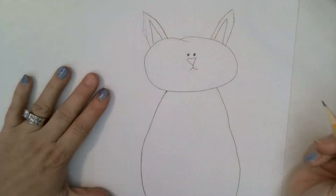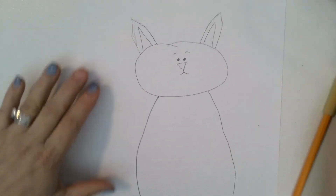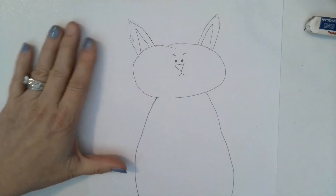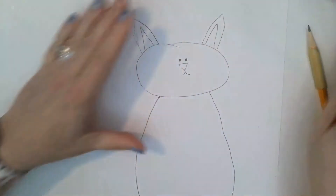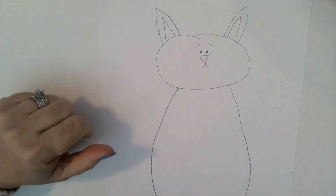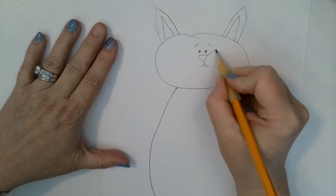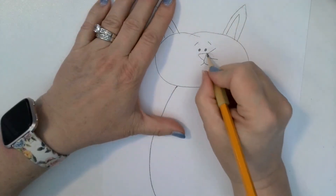Then we're going to do eyes for the cat, and eyebrows. If you want your cat to look more upset — like 'a dog's after me!' — you could do eyebrows like this. See how that made them look kind of vicious? But if you have eyebrows like this, it looks more inquisitive — like 'oh, what's going on today?' We're going to do it inquisitive. Then we're going to have three whiskers coming out from the nose: one, two, three. There we go — one, two, three.